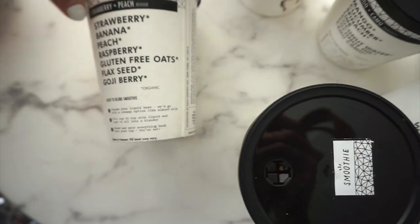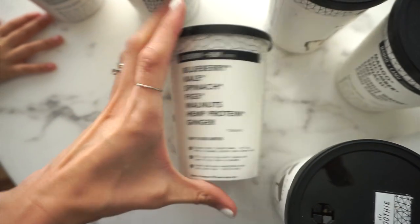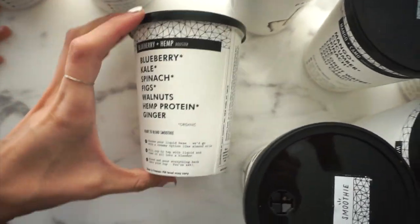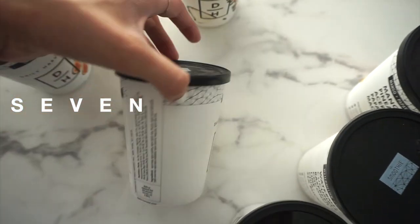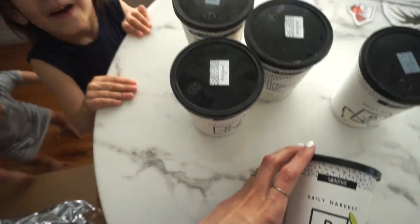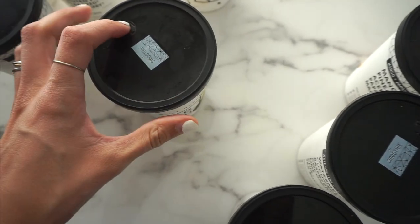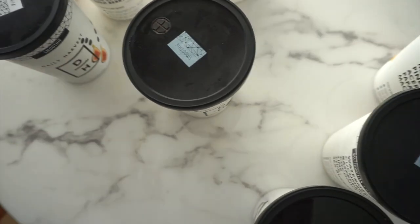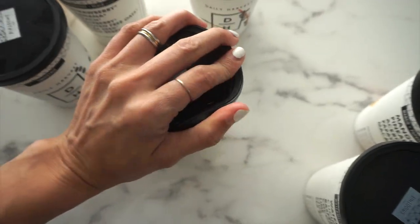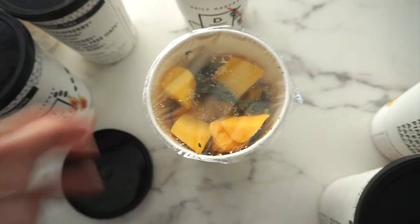Strawberry and peach is a reviver, and blueberry and hemp is a booster. The cool thing is that the container the actual smoothie comes in doubles as your drink holder — your cup. You just pop a straw in there and you're good to go; you can take it on the road. The inside has everything chopped up and frozen and ready to go — you can see the mangoes and spinach in there.